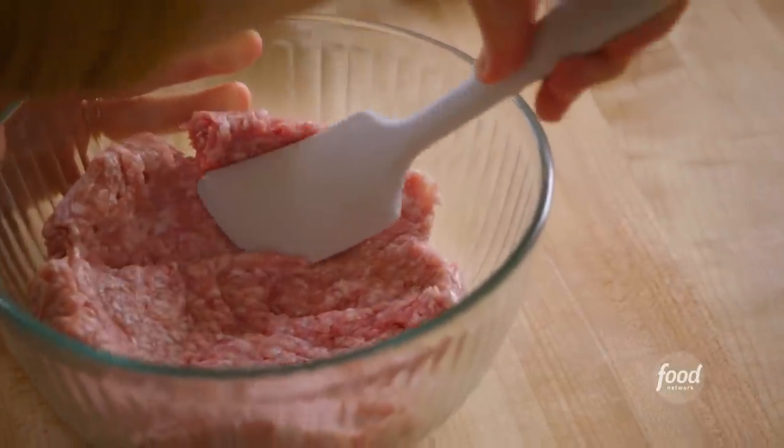To start, I have a pound of ground pork, and I'm spreading it out in my bowl to increase the surface area, and that's gonna help the spices distribute.